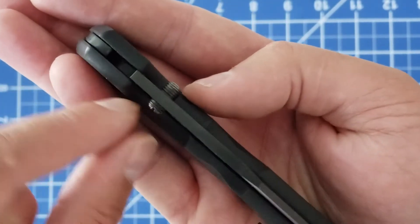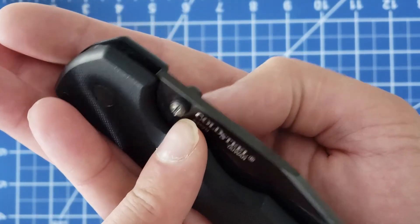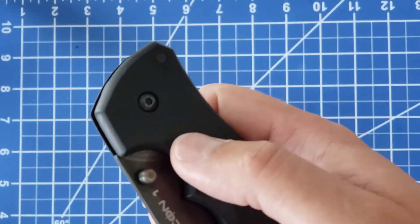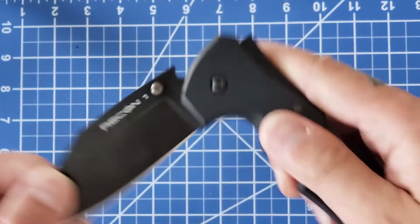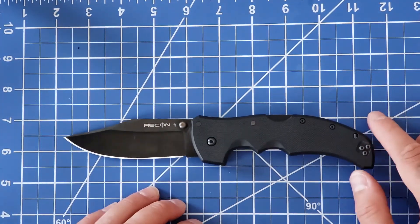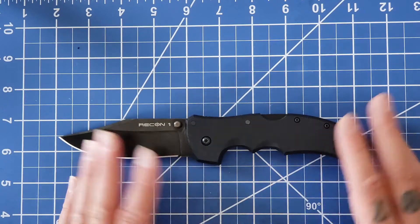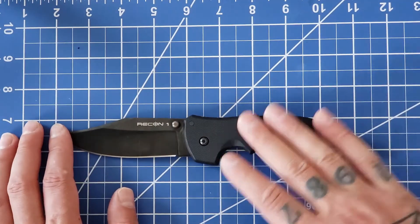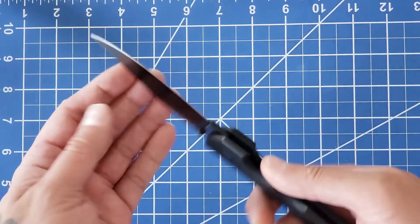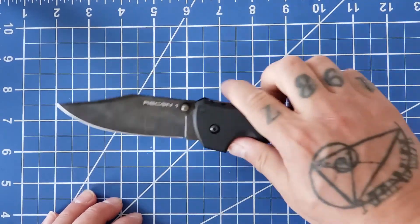You can see the thumb stud is certainly biased to the right side, and at one point I tried to adjust the screw to make it more 50-50, but it kind of just spun in place. You can find something wrong with everything if you truly look, but through the right lens, this knife is pretty damn close to perfect.